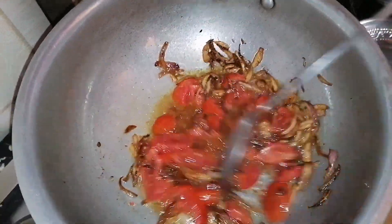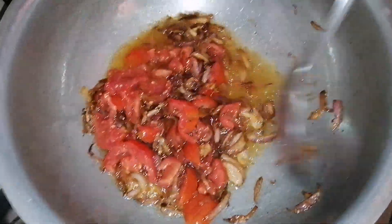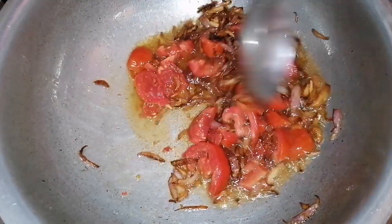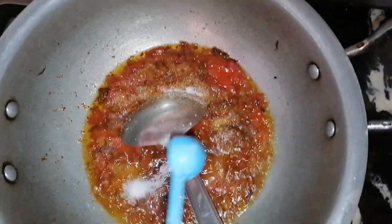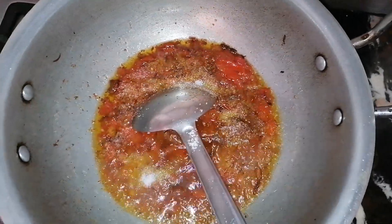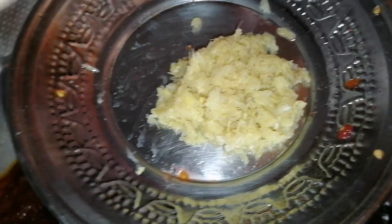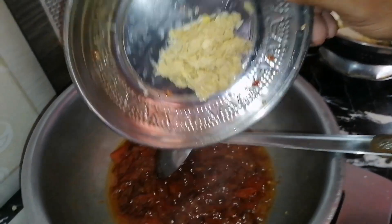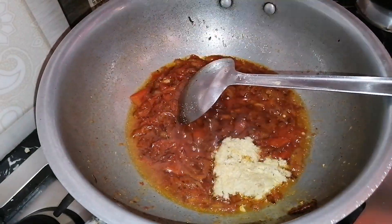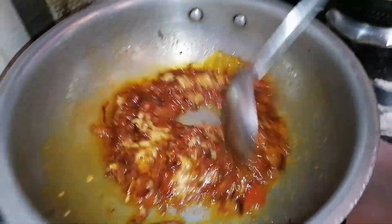I cook for a few minutes. It's my favorite dish. It's a little fancy. You can also cook this dish. All these dishes are good. I'm sure I made it. I've done a lot of it. I had to cook it.